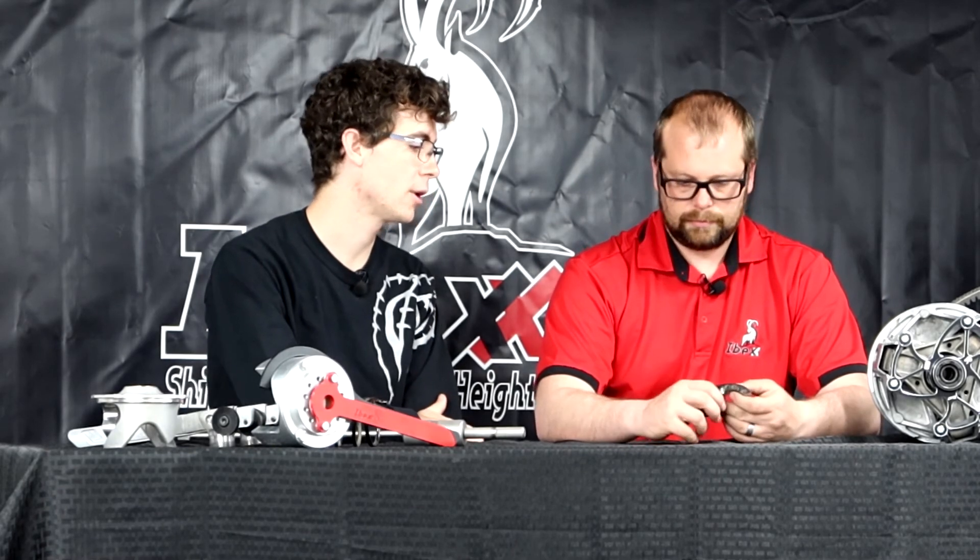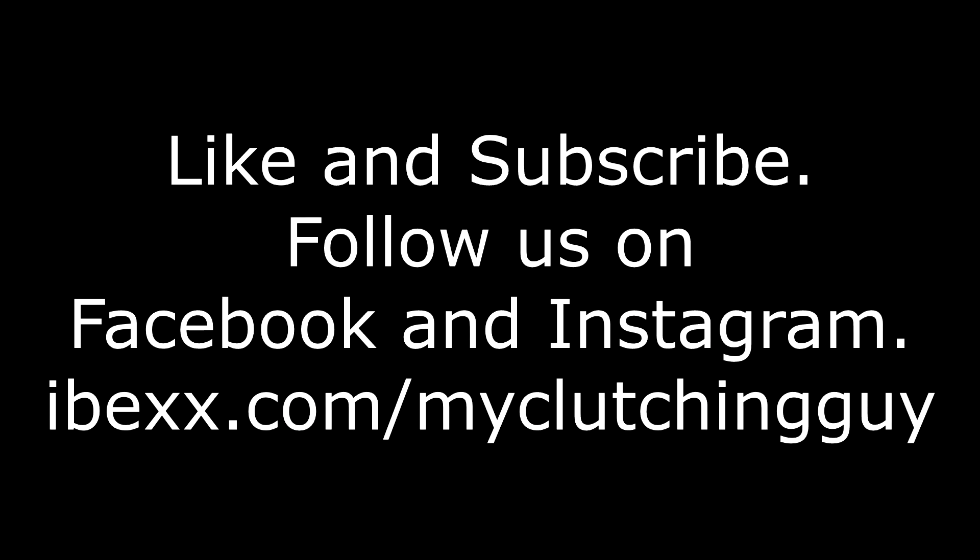Thank you very much, William. That's a good way to explain exactly how the weights work and how they're going to affect both my snowmobiles and my UTVs. Thank you very much for tuning in to Episode 5 of My Clutching Guy. We went over the primary clutch weights, which is the brainchild of the primary clutch. Next, we're going to be checking out the helix, which is the brainchild of the secondary clutch. We'll see you next time when we explain the helix on the secondary clutch. Yes, sir. All right, see you all soon!